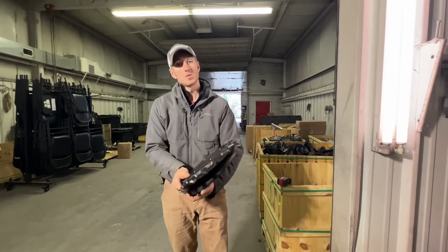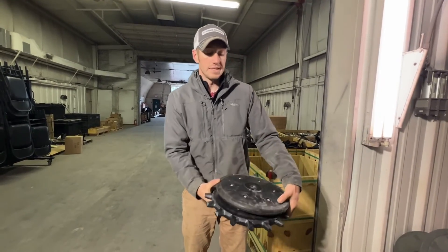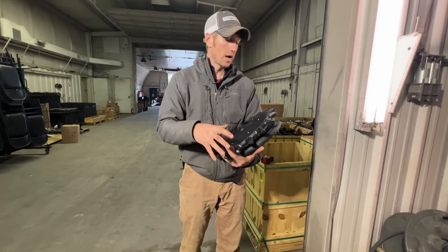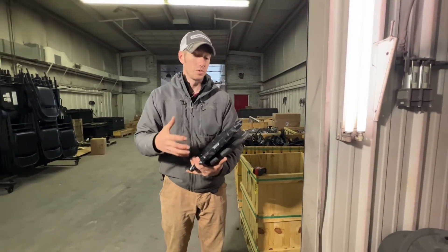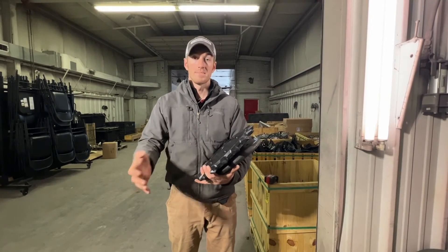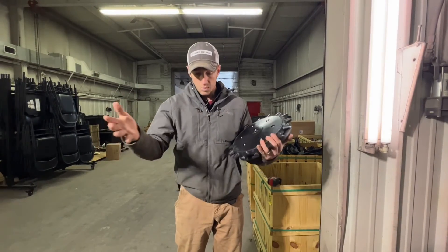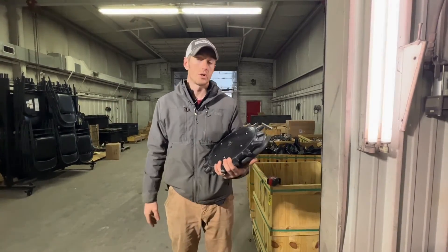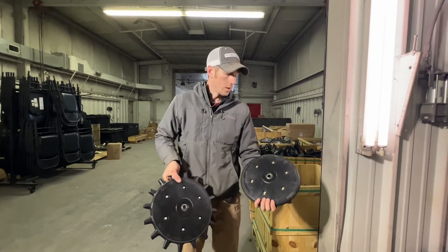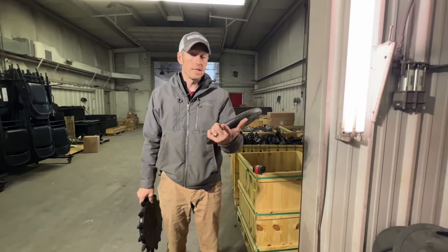Not only that, but there is a left and a right to these wheels, so we want one on each side. Those are three reasons why we want to run two poly spike twisters per row: one is the different diameter; number two is the wheel is not aggressive enough to do a great job with just one, we need two; and the third reason is there's a left and a right for a reason — as they close, they're going to bring a little bit of that dirt into the center. We need them to work in conjunction to close that seed trench.